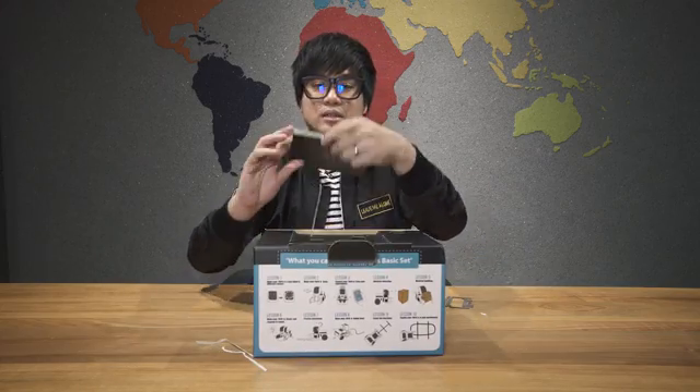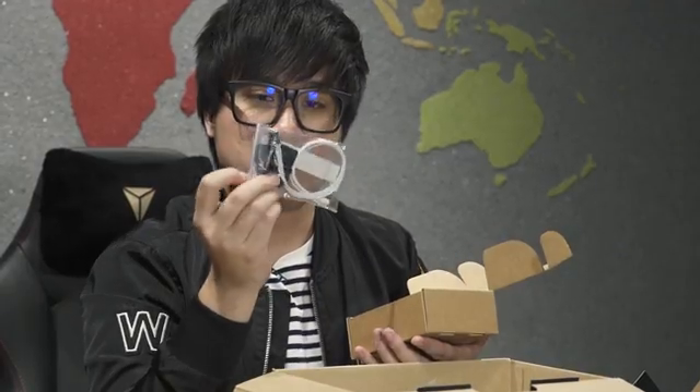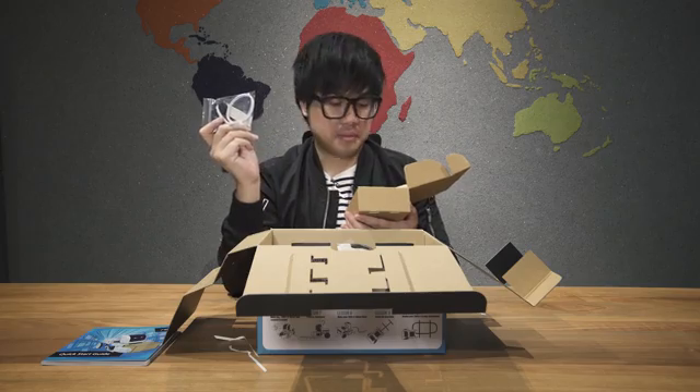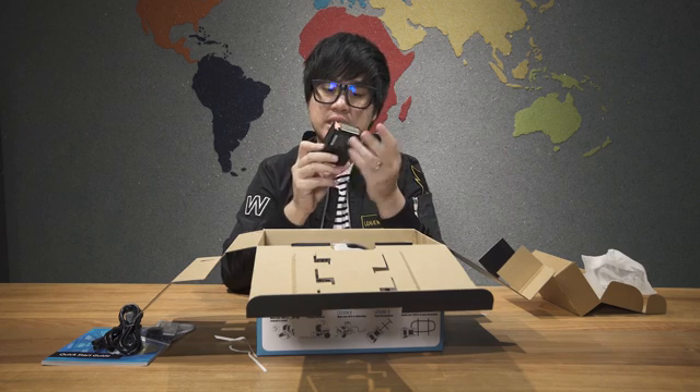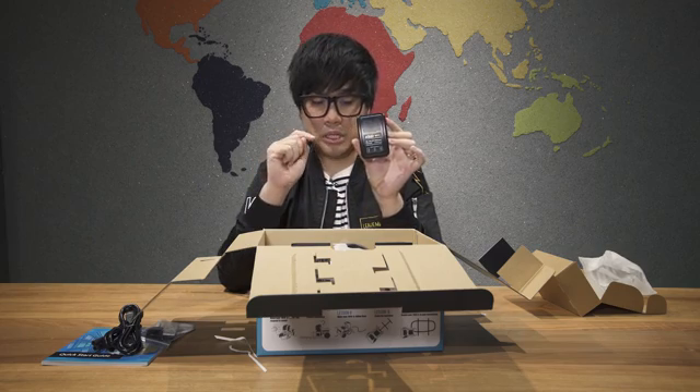Re-roll looks very cute. This is the quick start guide. Okay, this looks damn legit though. Spare parts. There's the plug. This is the micro USB cable. Okay, this is the lipo balance charger, so this is probably what you need to use to charge your robot.